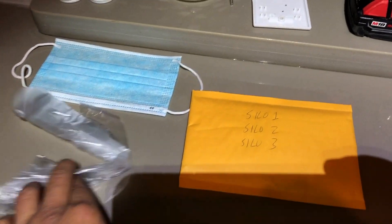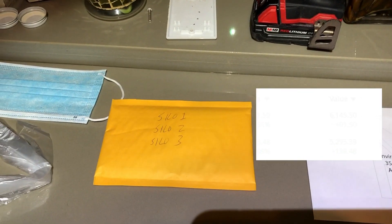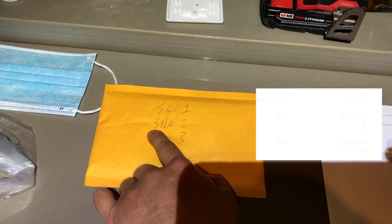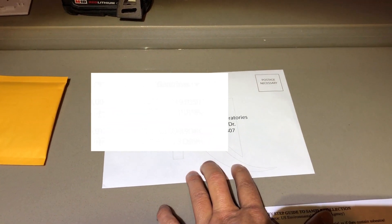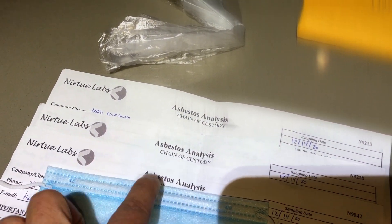Going through the kit contents: they provide a pair of gloves, a mask, and a padded envelope. I've already placed my three samples inside — each sample is in its own Ziploc bag, labeled with a permanent marker. I also noted the sample ID for each one on the chain of custody form. It also comes with a return envelope.